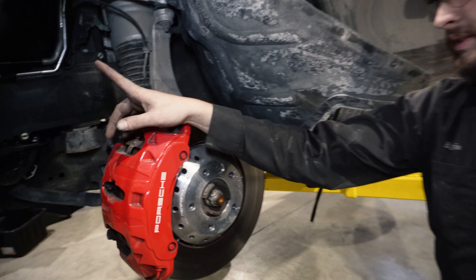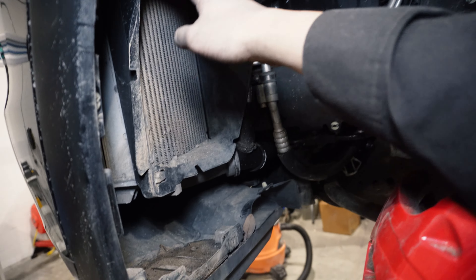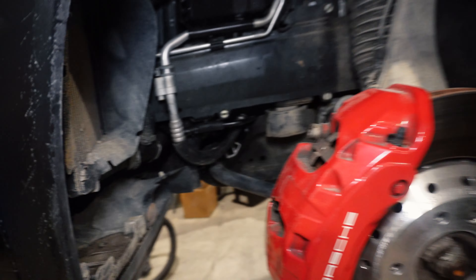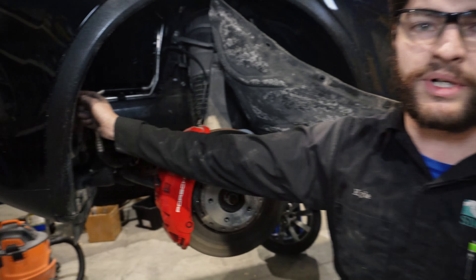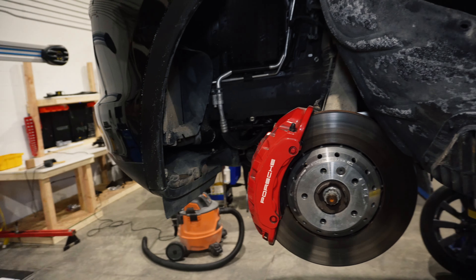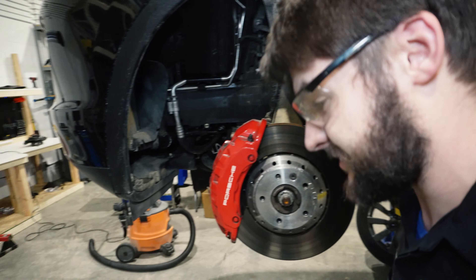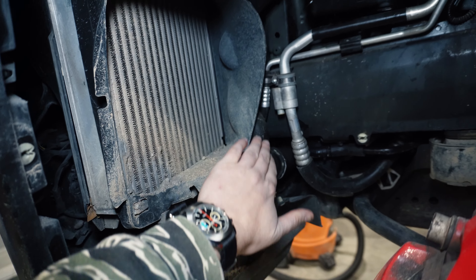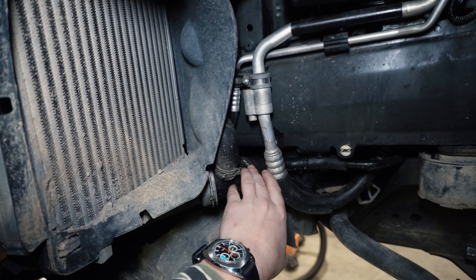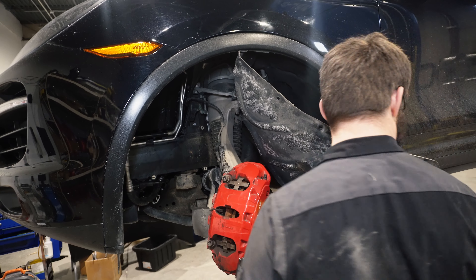Now we'll segue into the next part. Our part is way up in there — you've got to take this shroud off. When you do this, be careful because it's only thin plastic and it's been there for a while, so it's going to break easily. This side is a little bit different — it's a little tighter in there. The other side is extremely easy access, so it's a little bit harder on this side. Glad we're filming this side.